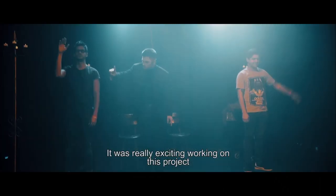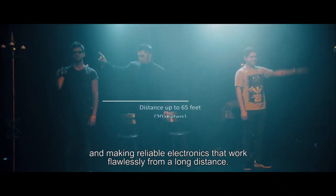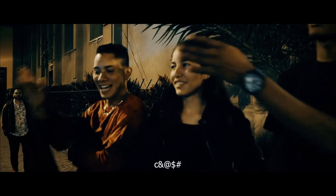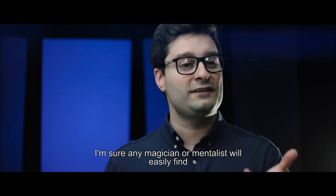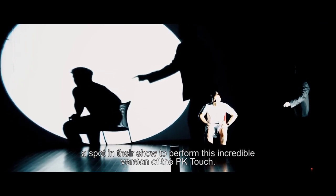It was really exciting working on this project and making reliable electronics that work flawlessly from a long distance. I'm sure any magician or mentalist will easily find a spot in their show to perform this incredible version of the Peaky Touch.